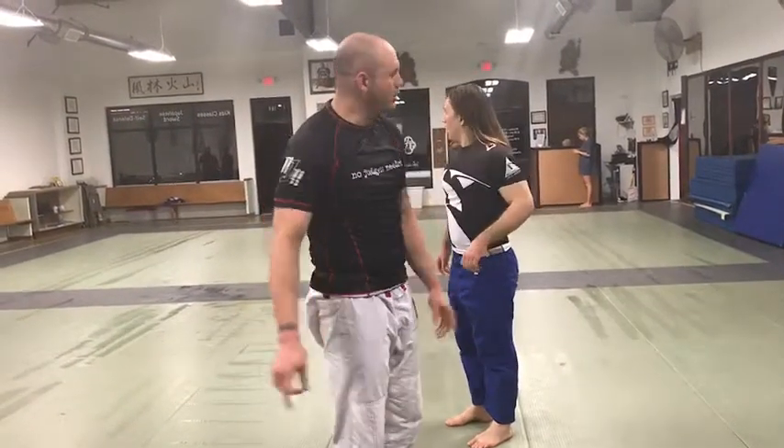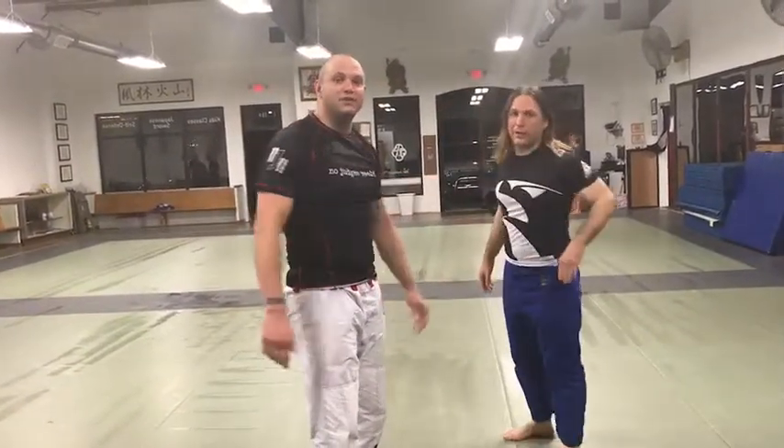Hey, what's up everybody? This is G.S.R. Cop. I'm here with my professor Ian McPherson. He's actually the head of Black Belt here at Atlanta Budokan.